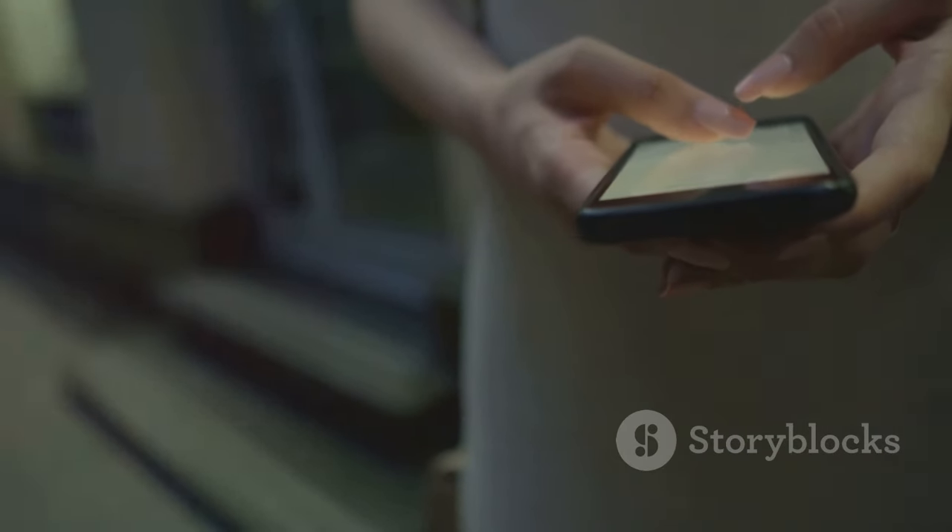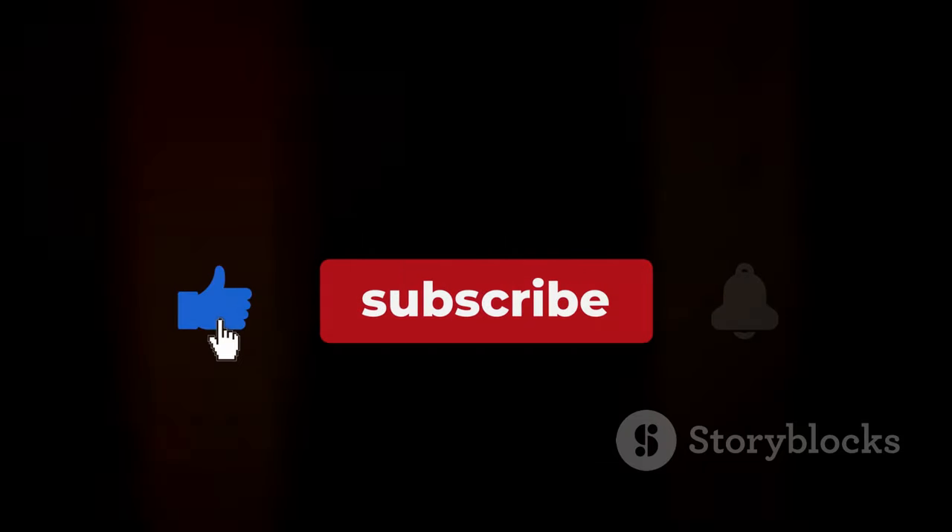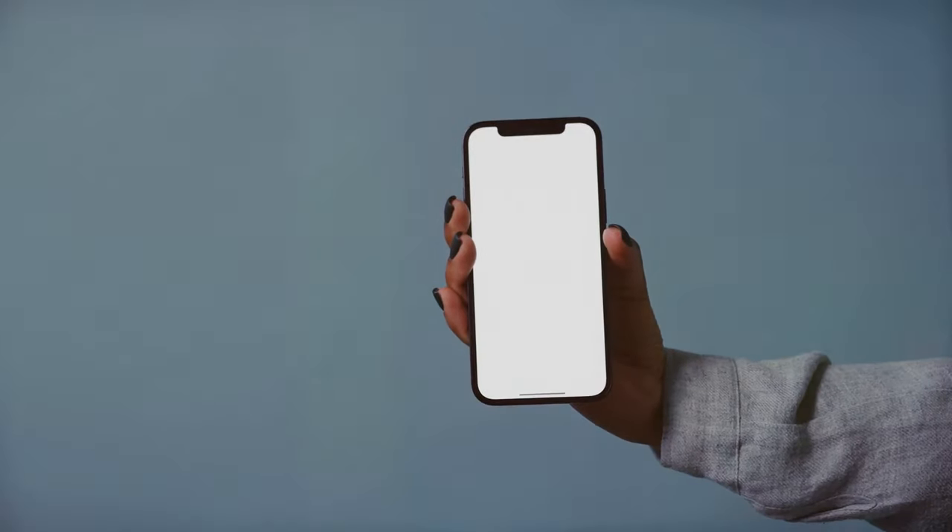Don't forget to hit that like button, subscribe to Tech Talk, and ring the bell to stay updated on all things tech. Thanks for watching and I'll see you in the next video.